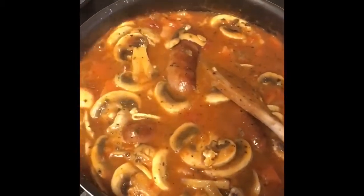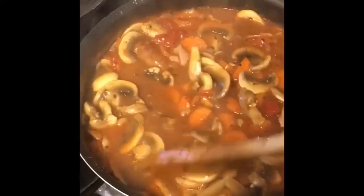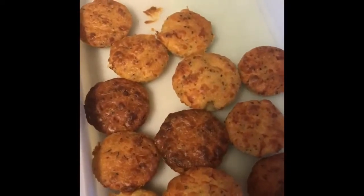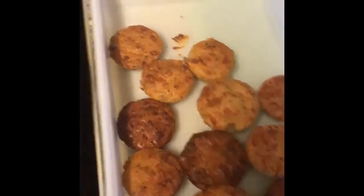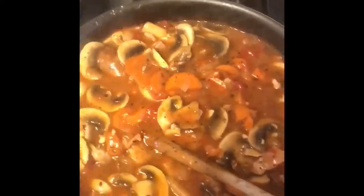So here we have a lovely Sausage Cobbler for my beautiful Fridge clients — they're going to really enjoy this, it smells delicious! What separates this from a casserole into a cobbler are these cheeky little fellows here. This is the first batch; I've got some more to make. These are just scones really, but they're flavoured. The herb complements the herbs in the cobbler, which is sage. That's going to be beautiful — nice and healthy. There's carrots, mushrooms, tomatoes, and beautiful sausages, so I'm very happy with that.